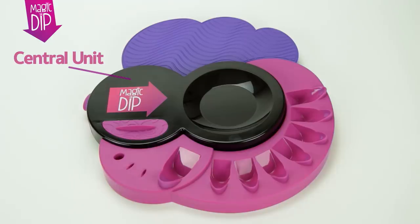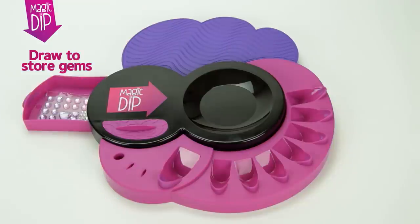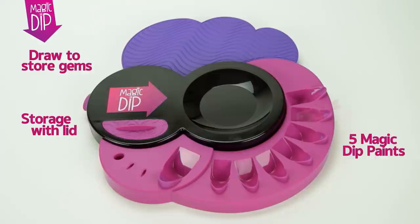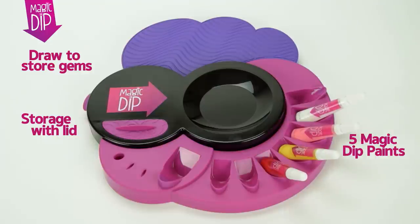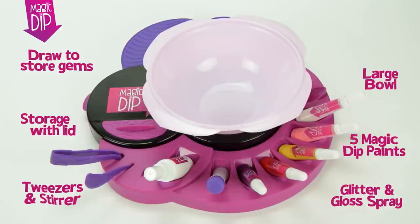With the Magic Dip Art Centre, you can marbleise any object in an instant. The centre includes a drawer to store decorations, a compartment with lid, an area for paints, glitter, gloss spray, tweezers, stirrer, and a stand for a bowl.